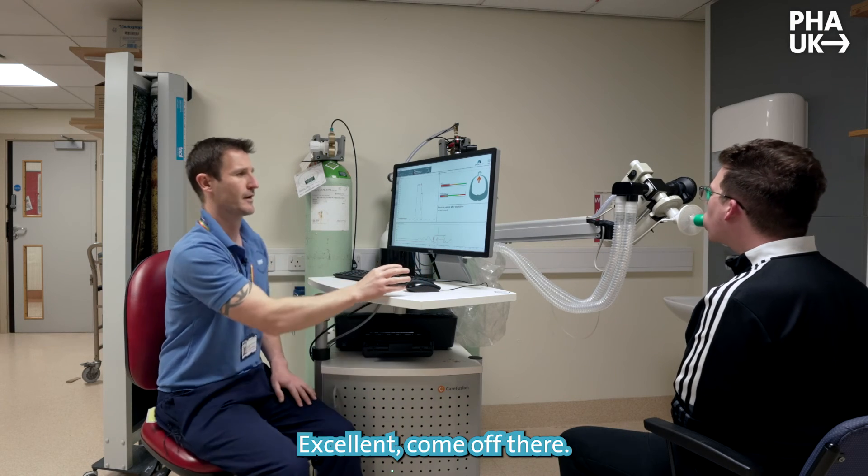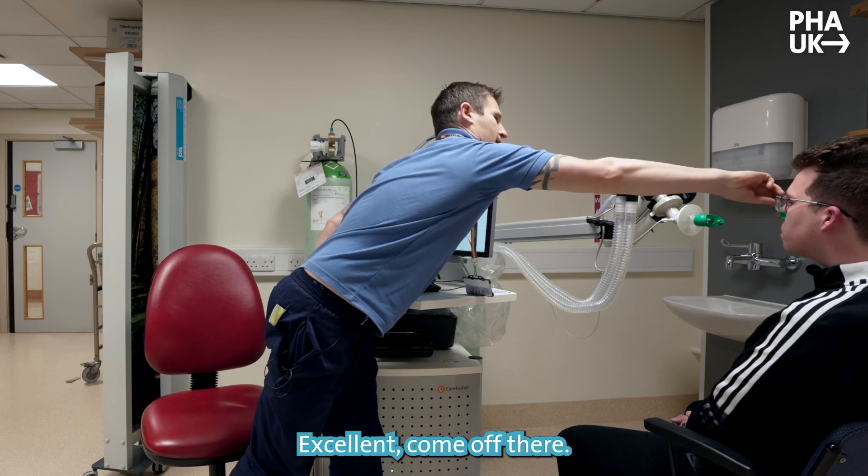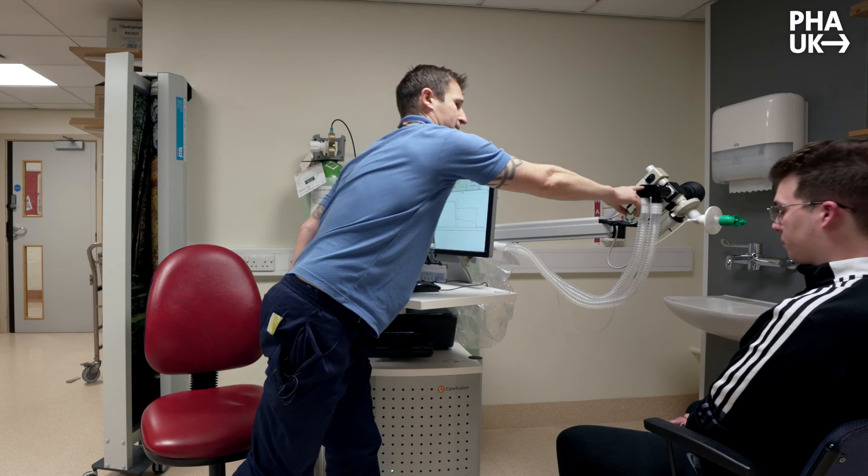And relax there and come off. Well done. Excellent. Good effort. Feel OK? Yeah.